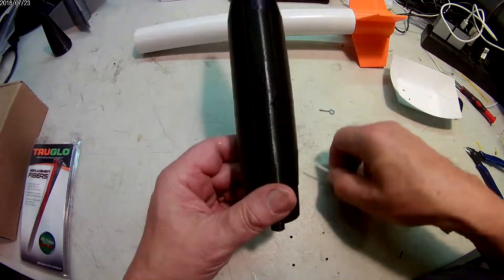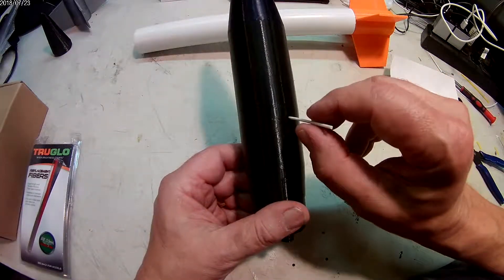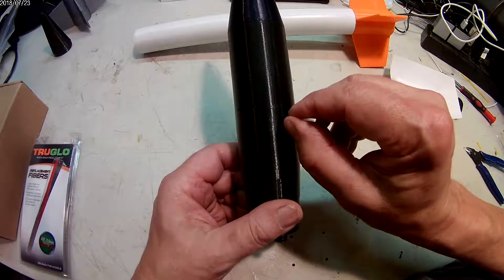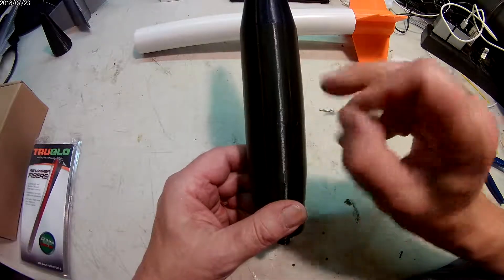You fly it, and when you recover it you reach inside with the filament again, push down until the light stops flashing, and you're done.